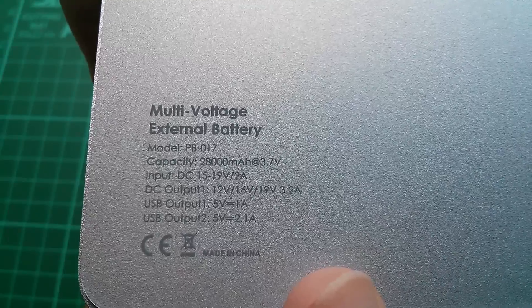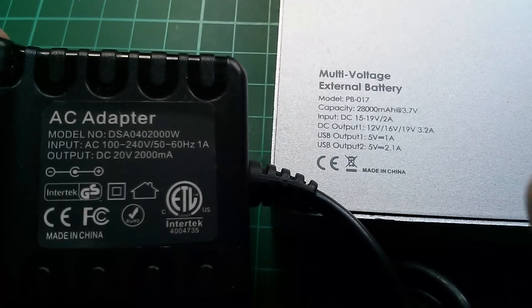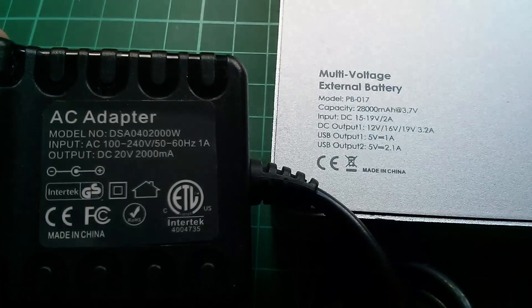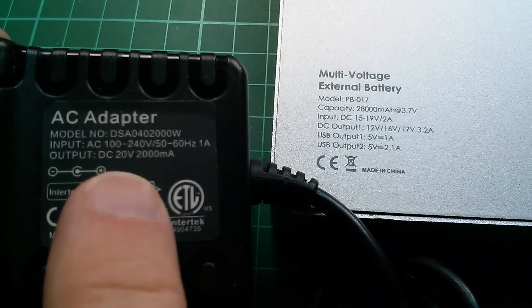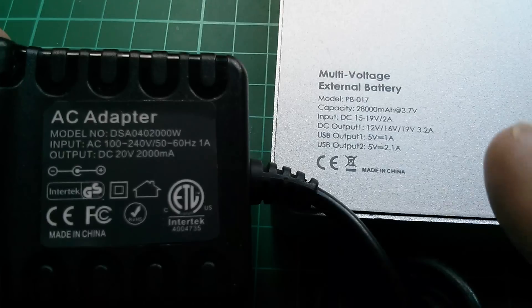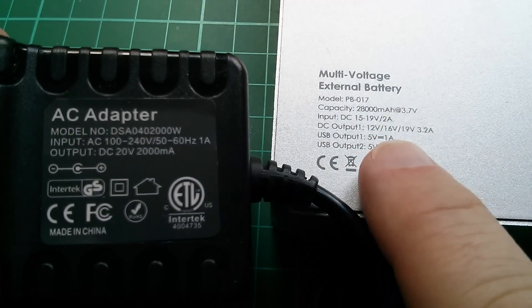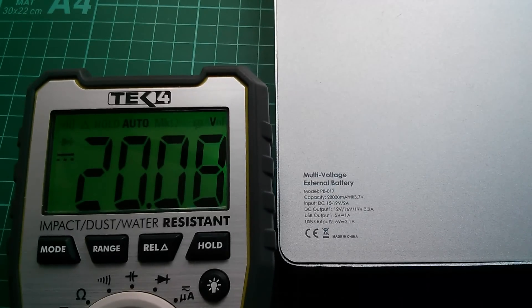Capacity is 28,000 milliamp hours measured at 3.7 volts. Curiously, although the input charging voltage is marked as 15 to 19 volts, the supplied adapter actually says 20 volts, so it's worth checking what's coming out of it. The unit has obviously got a wider input range — I've actually tried charging it from 12 volts and on the whole it seems successful. The voltage output from the supplied AC adapter is confirmed at 20 volts.